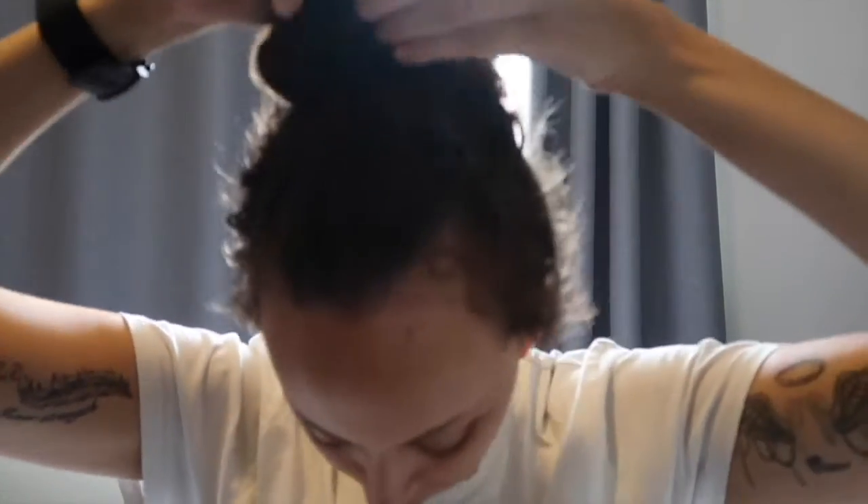Start off by taking your hair down. Now that all your hair is down, you want to start to section the hair into two sections.